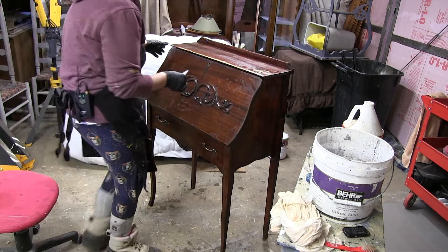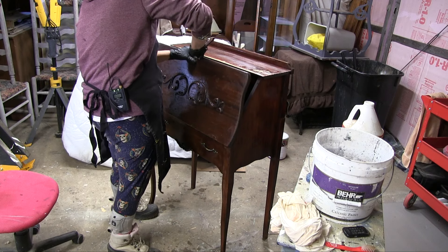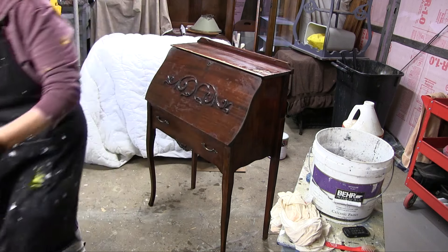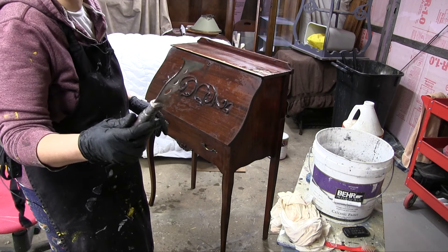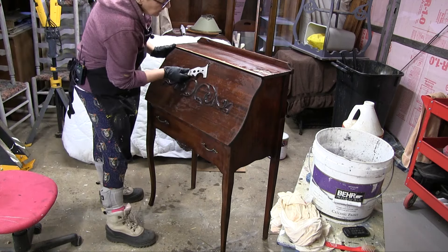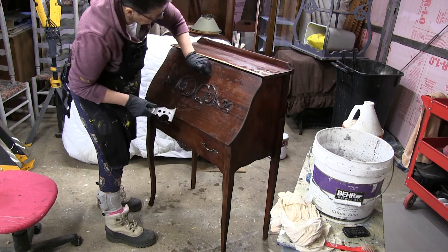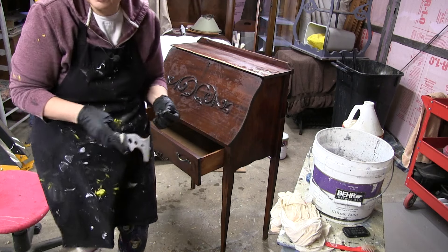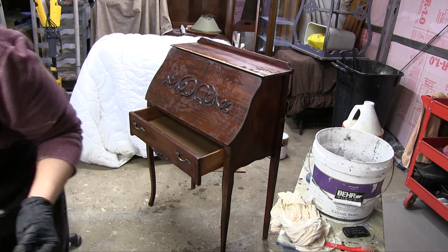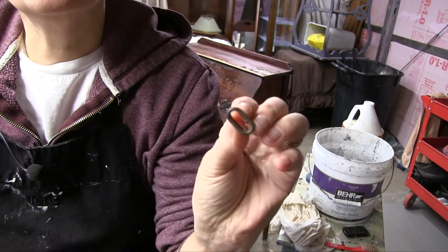I'm thinking I'm going to take off the escutcheon. I might need a better tool than that — nothing like the old 5-in-1, these are awesome, they work for everything. I've had this one for probably 10 years. I made a little scratch right there. I'm going to take the handles off too. You can see the little escutcheon here — it's old, it's antique, but you want to brighten this up.